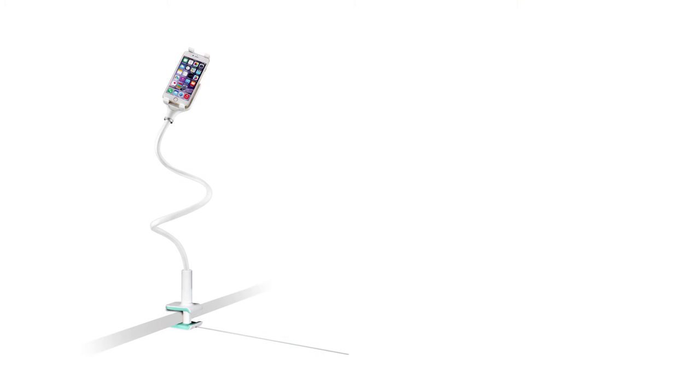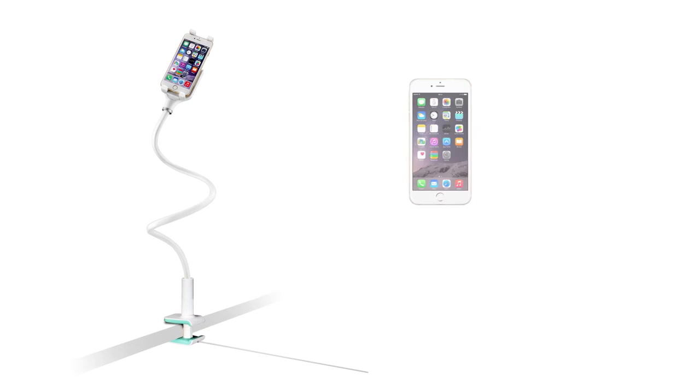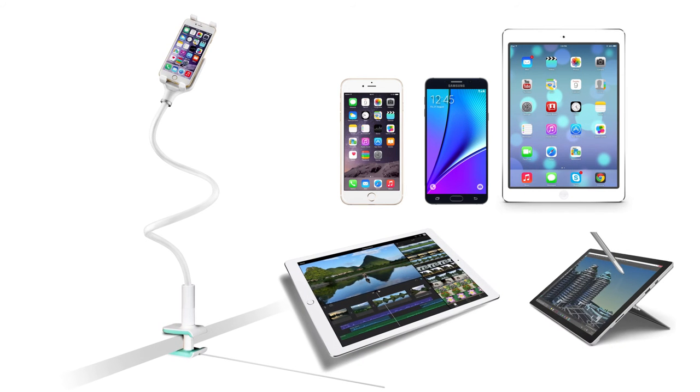This mount is fully adjustable and designed for use with most smartphones and 7-12 inch tablets, including iPhone, Galaxy Note, iPad Air, iPad Pro, and Surface Pro.